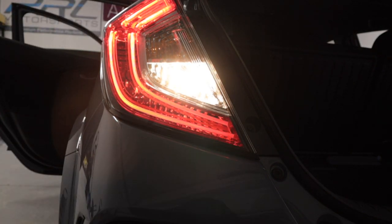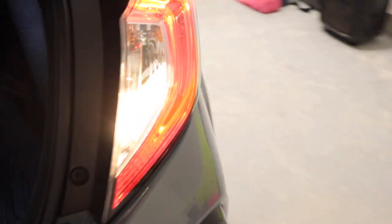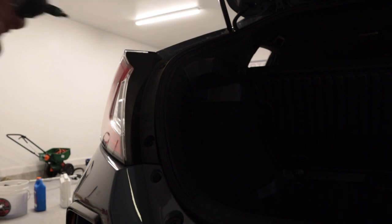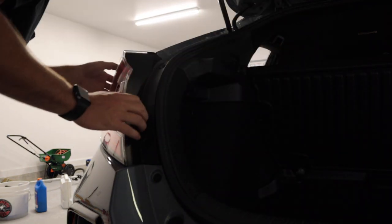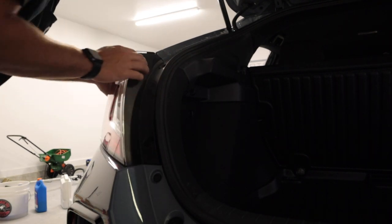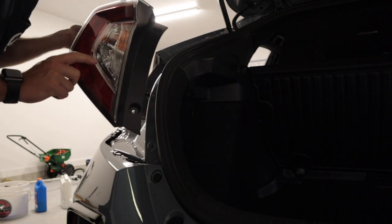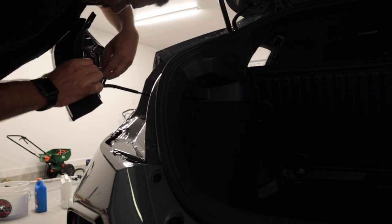Now we're going to move on to the reverse lights. I'm going to set up the tripod, put the car in reverse, and show you what the factory reverse lights look like before the LEDs get installed. What a horrible sight to see — these reverse lights are no bueno, I do not like them. In order to change the reverse lights, you're going to take this screw out with a 10 millimeter or Phillips head. For this instance we're going to be using the drill. Let's go ahead and get this tail light out. Very gently, and then your reverse light is going to be this clear bulb right here in the back.